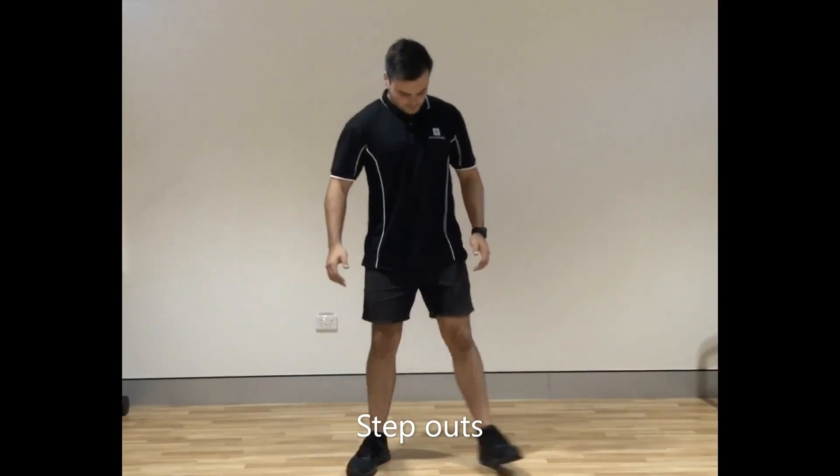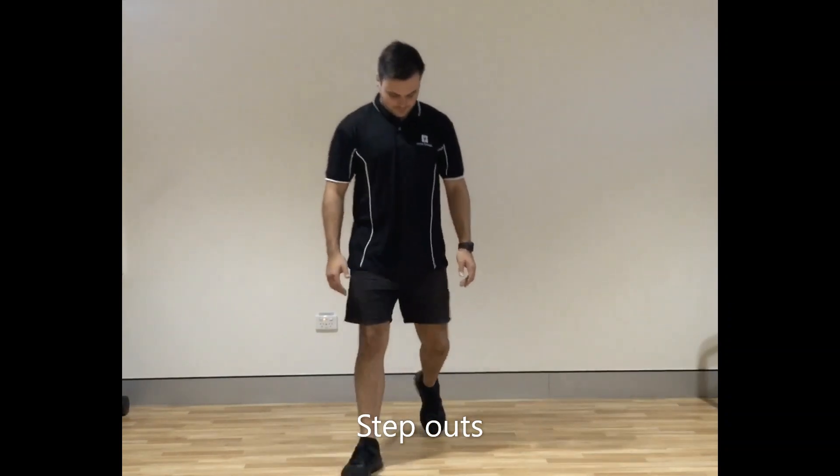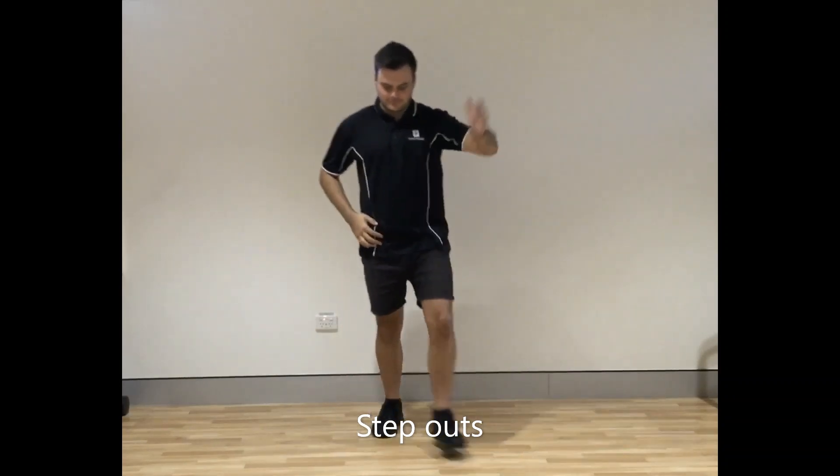Take a step forwards and out to the side with both feet, then come back in with your feet together — out, out, in, in. To make it more challenging, take your arms out in time with your feet. You can do this on and off a step.